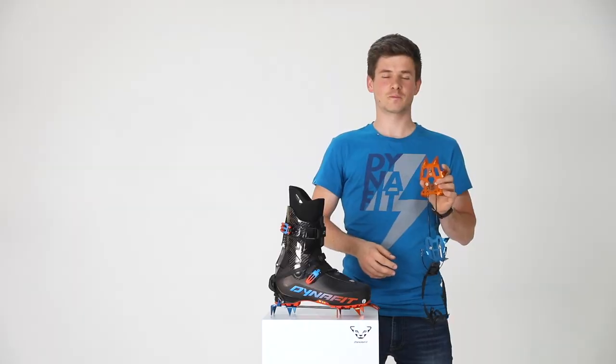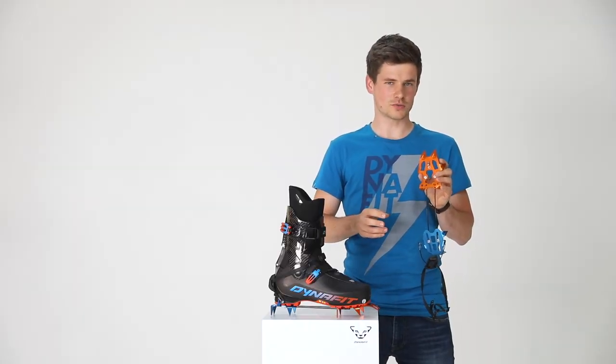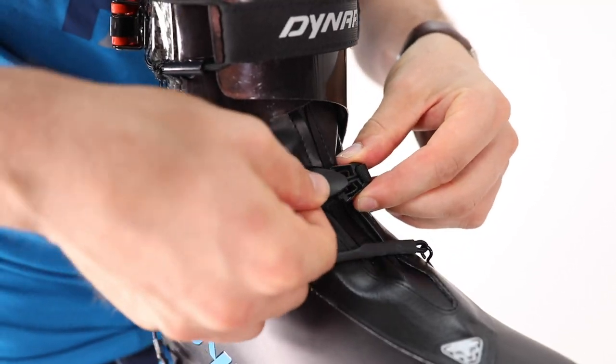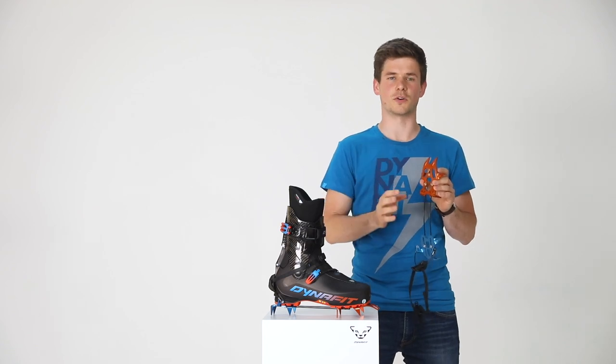The Dynafit crampon is also completely symmetrical. This means they are both the same and the buckle stays right in the middle of the boot. This has the advantage that during a race you don't have to check where you put your own — you can put it on the right side and on the left side. No matter, you can just focus on the race.